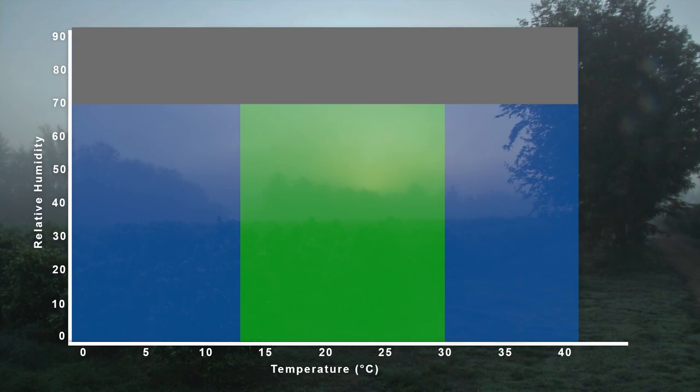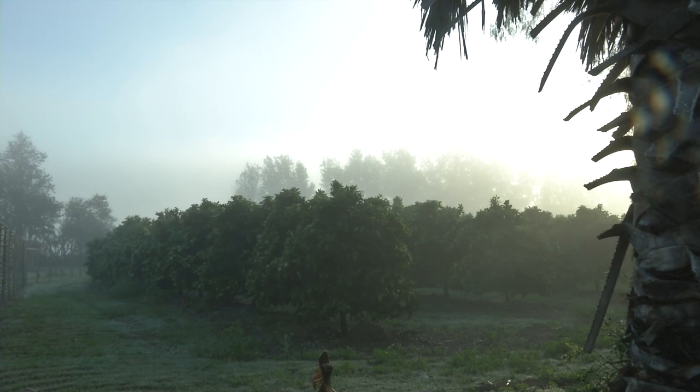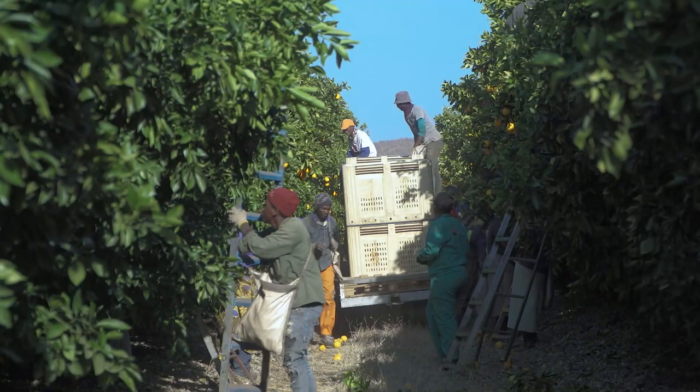Lemons should also never be picked during and for at least two days after a cold front, especially if the cold front was accompanied by rain, because this leads to higher incidences of peteca.